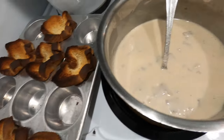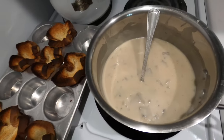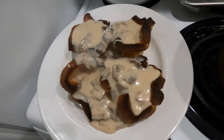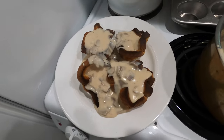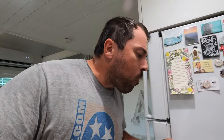Our toast bowls are ready, we've got our chipped beef ready to go, now it's time to plate it up. Here it is all plated up. I'm going to let it cool down for a little bit and then go in for a taste test. Just like mama used to make.